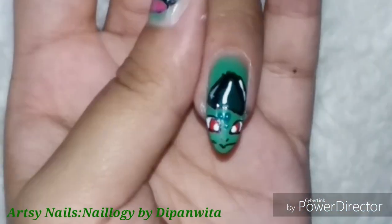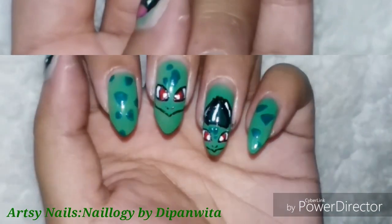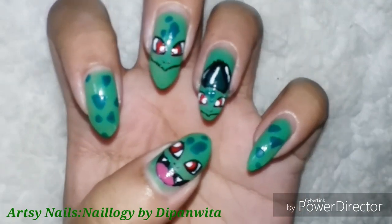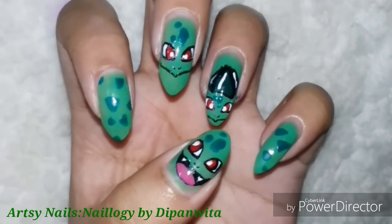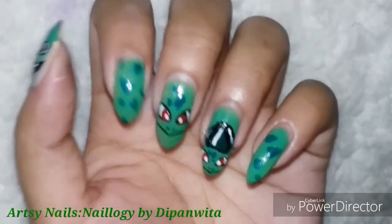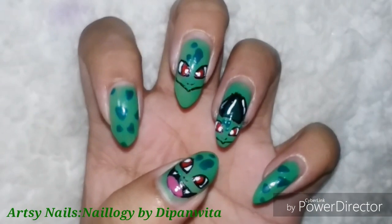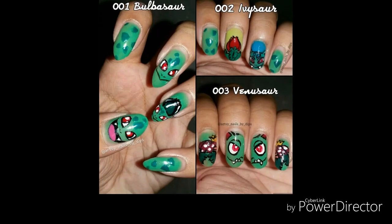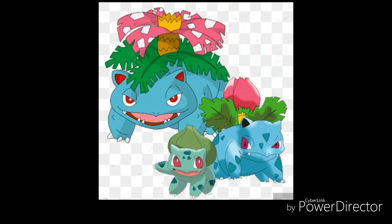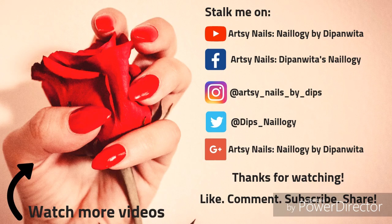With that, we are done with this video. Do comment how you like this one — if you are a Pokémon fan, which is your favorite? And let me know if you're excited about this series. Also like and share this video, subscribe to my channel for more nail art videos, and hit the bell icon to get notified whenever a new video comes up. That's all for today — thank you so much for watching, see you super soon, bye bye!